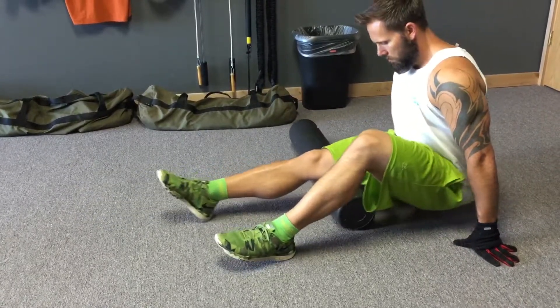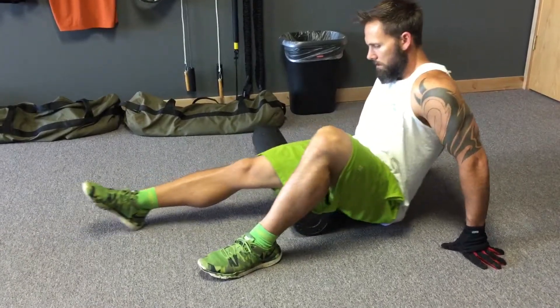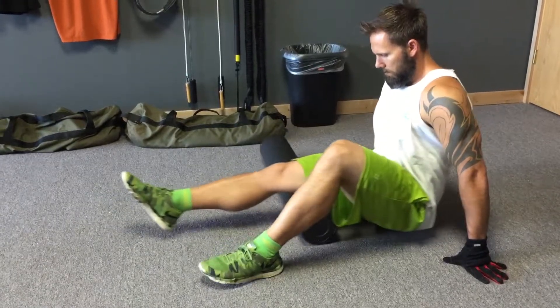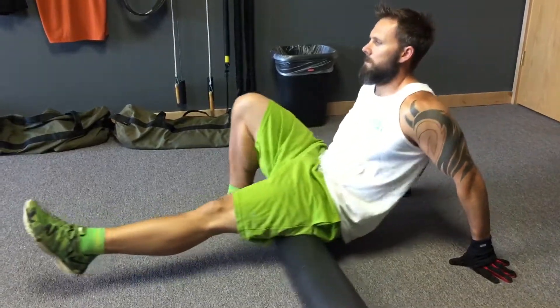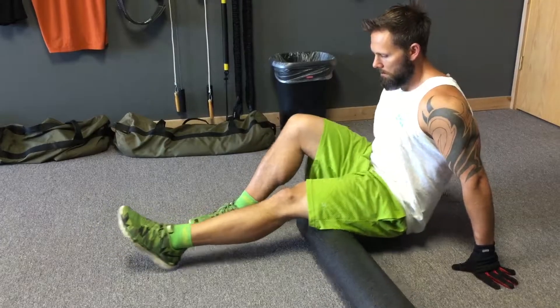He's moved on to the hamstrings, using one leg for support. He's got one leg on the foam roller, rolling the back of the upper leg all the way from the knee up to the bottom of the glute, turning a little bit in and out to access all the muscles on the back of the leg.